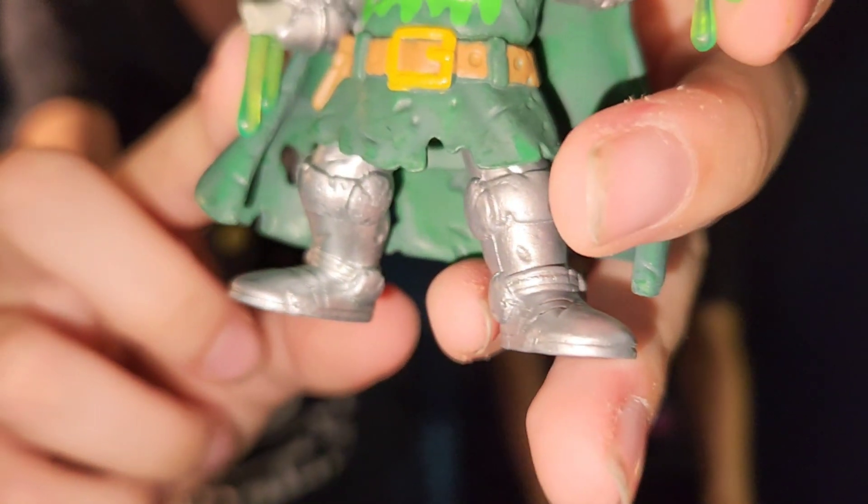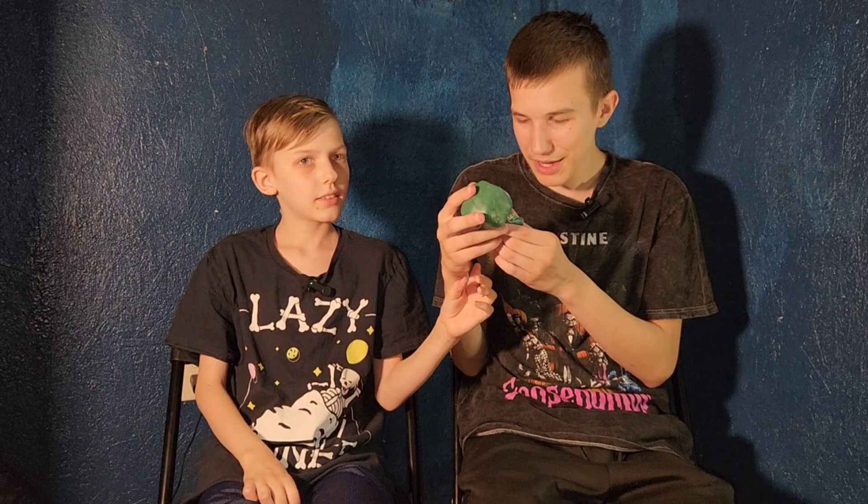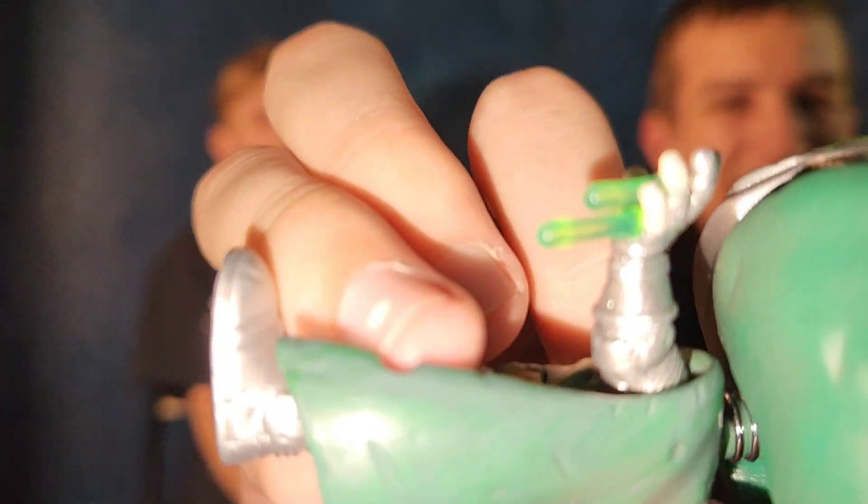Wait — unless Marvel Legends or Diamond Select makes a Zombie Dr. Doom figure. He's missing his hand — it's a bone, half a bone, not even a full bone like Wolverine's claw bone. And then he has green slime dripping down from both of his hands and his arm. And then his skeleton glove — his glove is missing two of the finger gloves, so it's just a skeleton hand. Those are both really cool details.